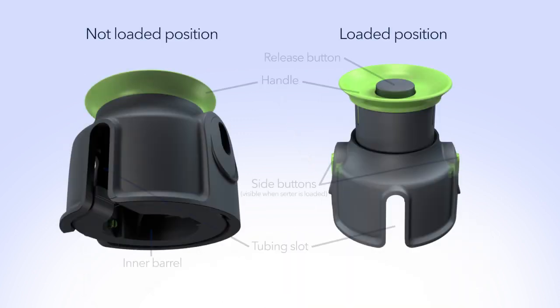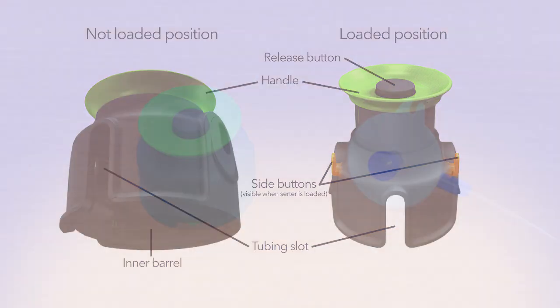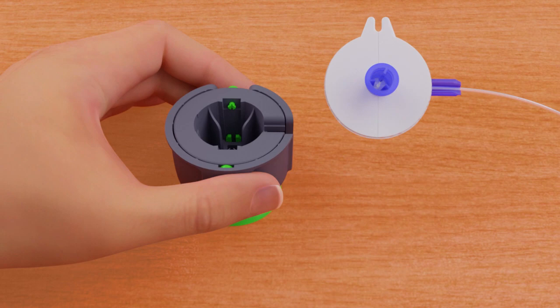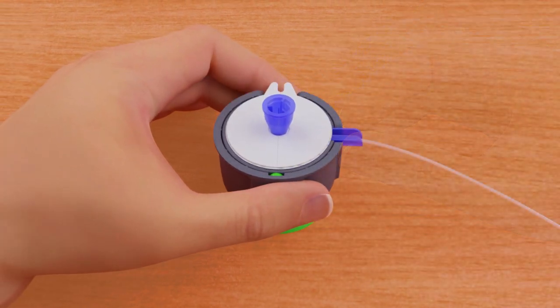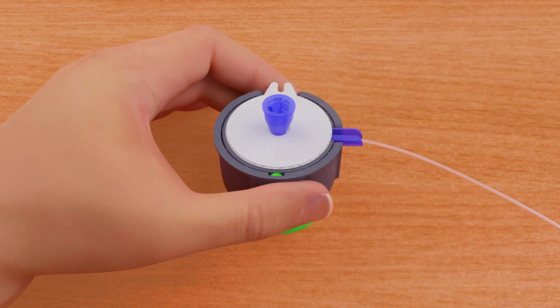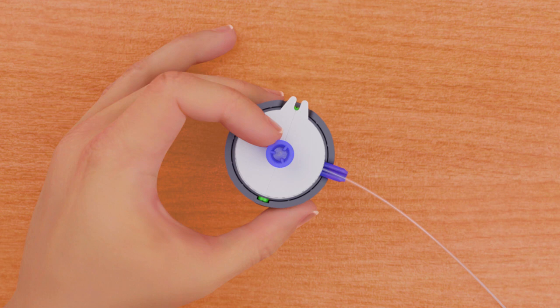Pick up the MiniMed Quick Surter. Place the MiniMed Quick Surter on a sturdy, flat surface with the handle facing down. Pick up the infusion set by the blue handle and place it into the surter. Make sure the blue handle and tubing are lined up with the tubing slot. Use your index and middle fingers of your other hand to firmly seat the infusion set into the inner barrel.